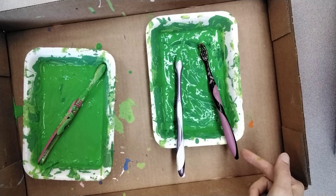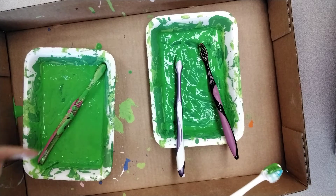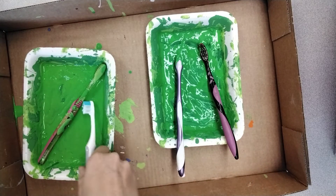Prop the handles on the edge of the tray. Don't let the handles fall in because they'll get really dirty.